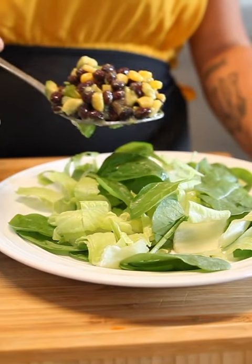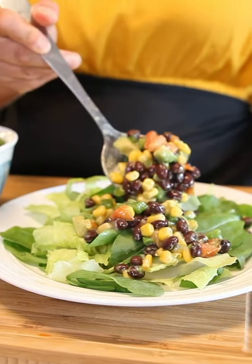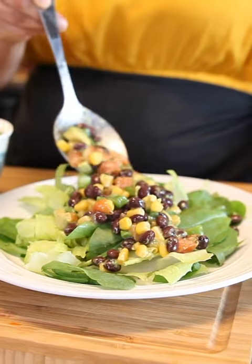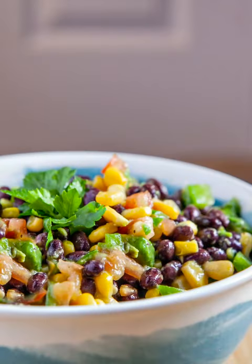It is that easy. You can eat it right out of the bowl, or on a bed of lettuce which is fantastic too. Or I really like taking little pita breads, putting some homemade garlic hummus, and then adding that salad on top as a snack.